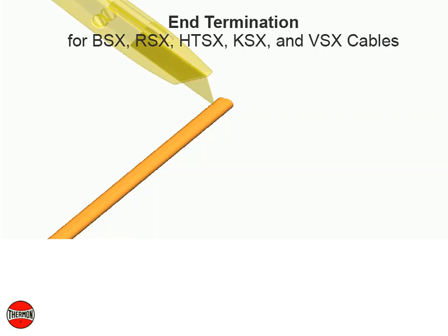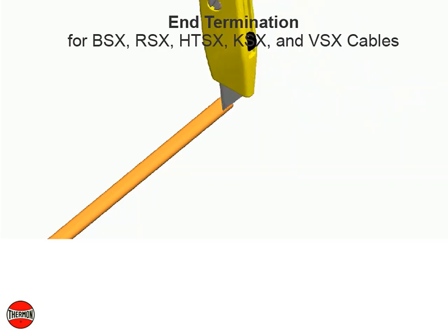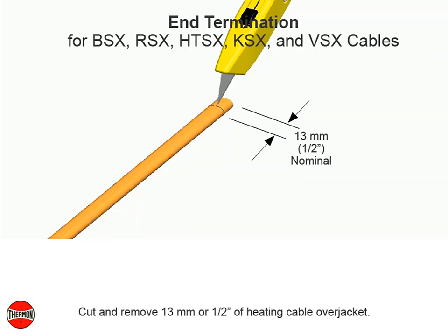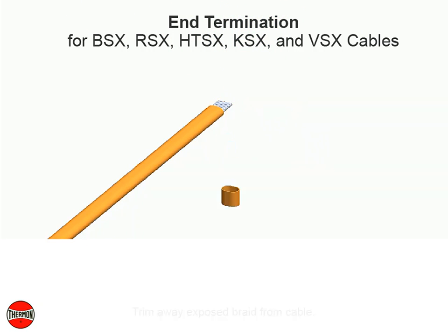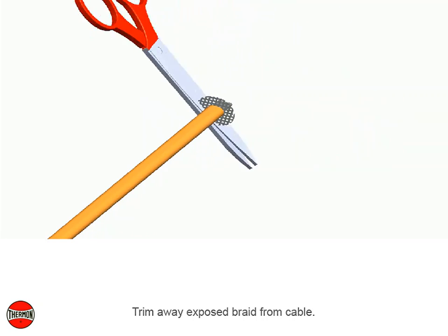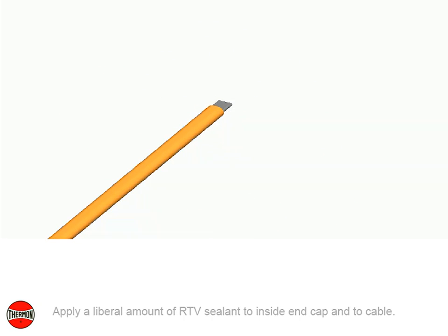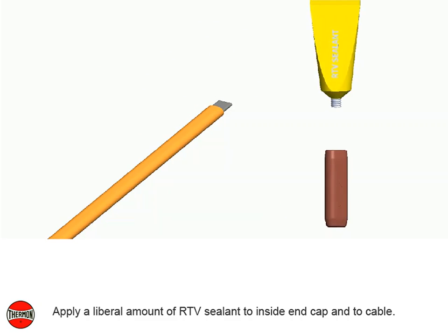End termination for BSX, RSX, HTSX, KSX, and VSX cables. Cut and remove 13 millimeters or 1 and 1 half inch of heating cable over jacket. Trim away exposed braid from cable. Apply a liberal amount of RTV sealant to inside of end cap and to cable.